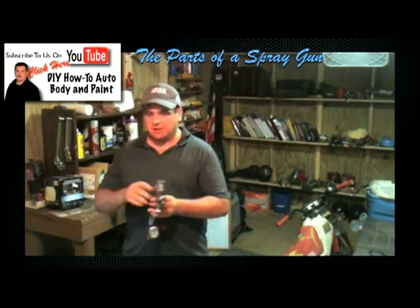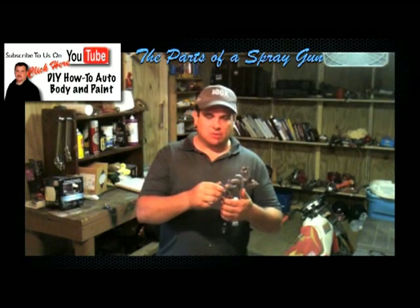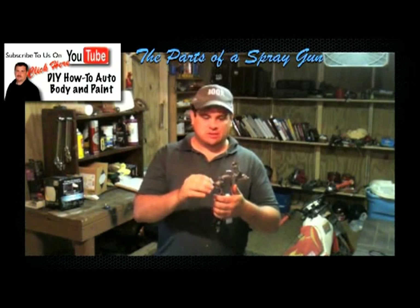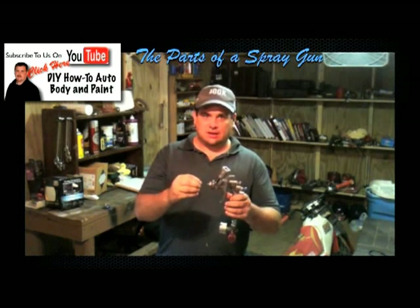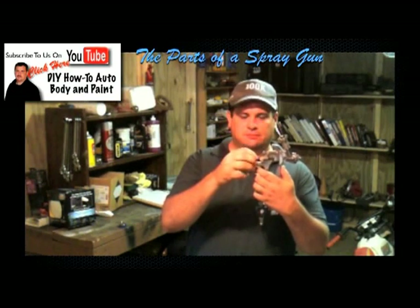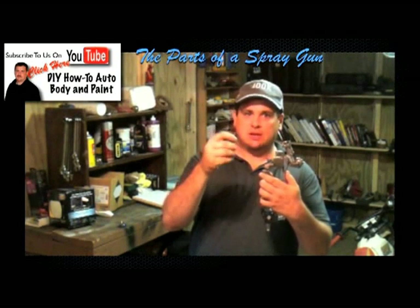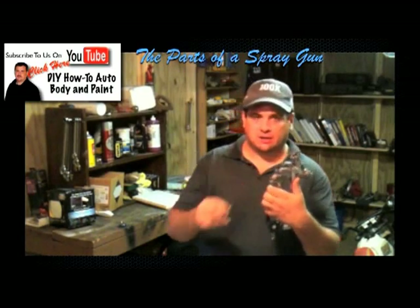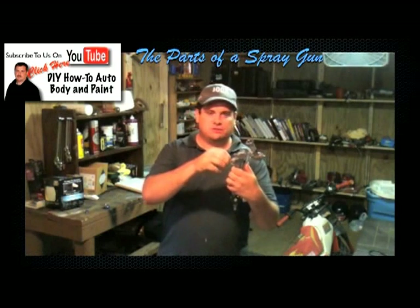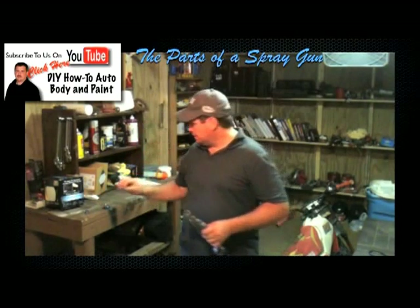Now I want to take out the needle. The second part I'm going to take out is the needle, and you want to take it out before you take the fluid tip out, because you don't want to damage it. With that needle sticking out, you could possibly damage it. So I'm going to take this out — it just screws all the way out. There's going to be a spring here. Most guns have that spring, and that's what helps push that needle back. So you take those out, and then you slide your fluid needle all the way out. This is your fluid needle.